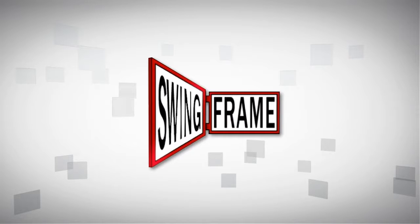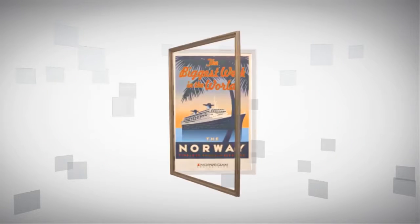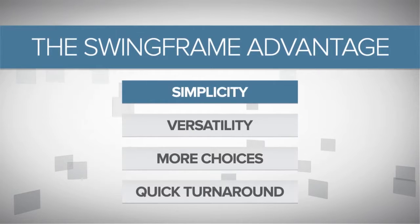With SwingFrame, you do. SwingFrame is the patented, easy-to-use, changeable framing system that looks great and offers unlimited design possibilities. We call it the SwingFrame Advantage.